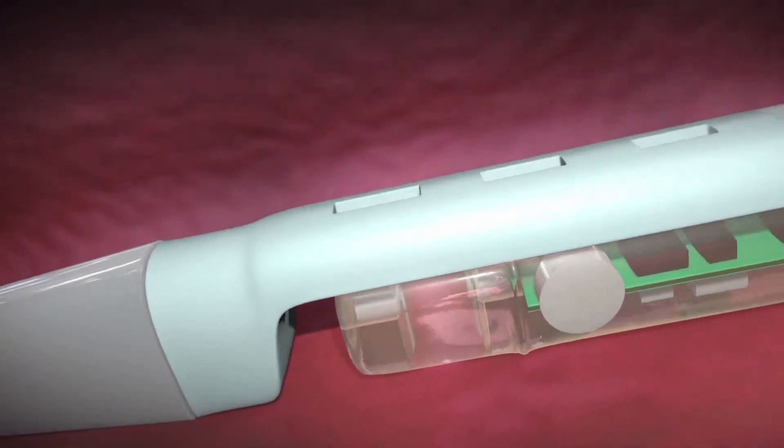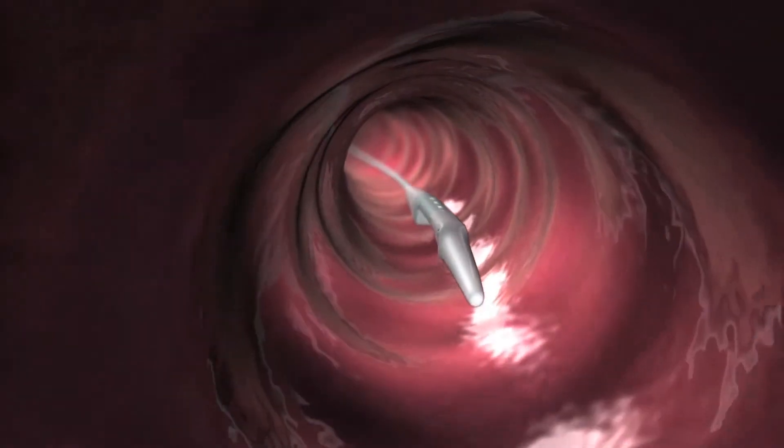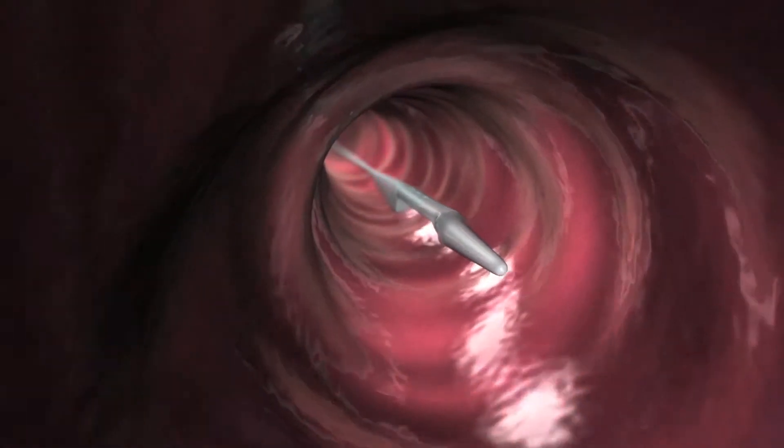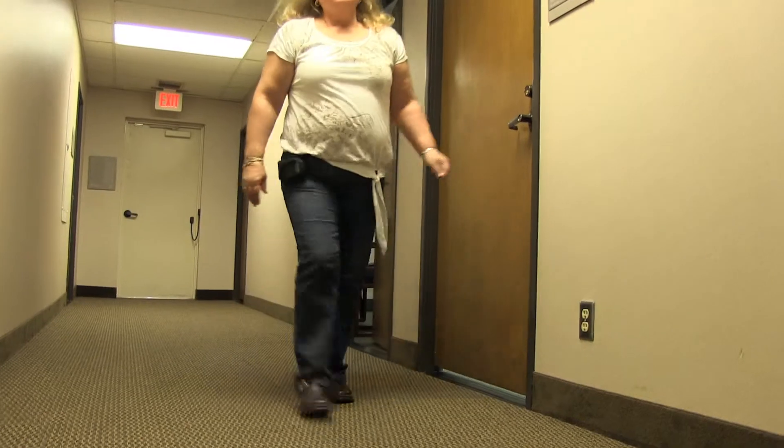The Bravo system involves a PH capsule about the size of a gel cap that is temporarily attached to the wall of the esophagus. The Bravo PH capsule measures PH levels in the esophagus and transmits the data via radio waves to the Bravo receiver worn on your belt or waistband.